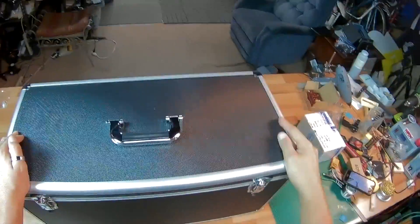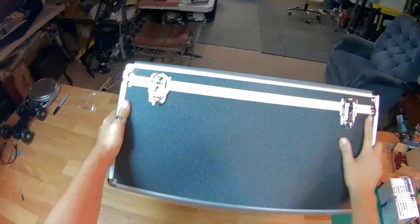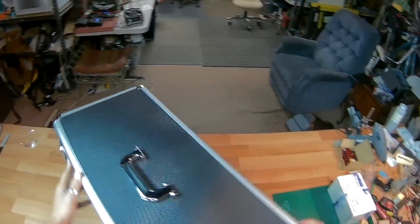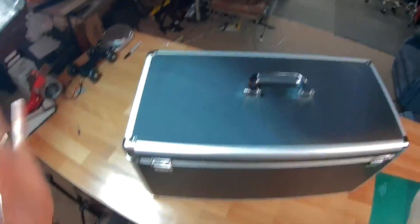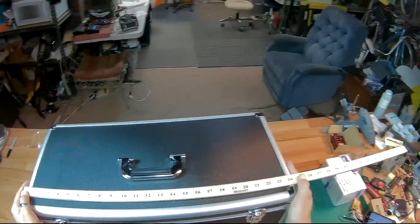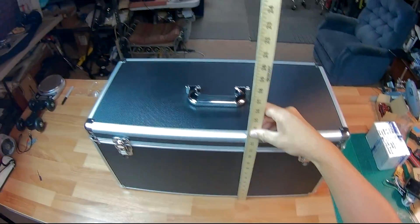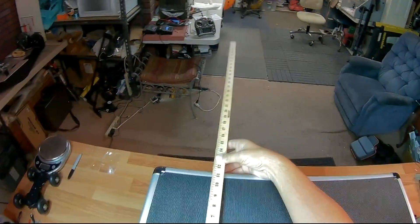First things to note: this came very well packaged — there is no damage to the case whatsoever. It came in a very large box with lots and lots of padding. It's about 24 and a half inches wide, about 13 inches high roughly.